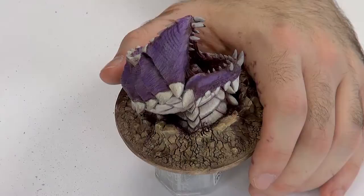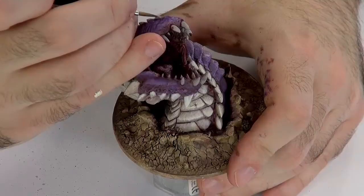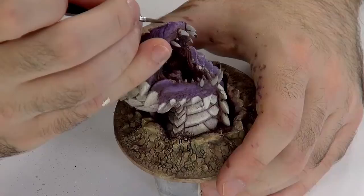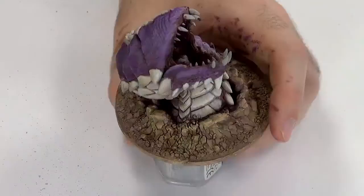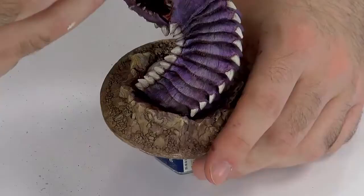Now we carry on with the Ivory. It progressively blends in with the purple — that's why I'm using less paint on my brush and lighter tones, and less Skeleton Bone because it doesn't really blend in as well with the purple. That's the worm's exterior done. Now onto the teeth — same drill, really.